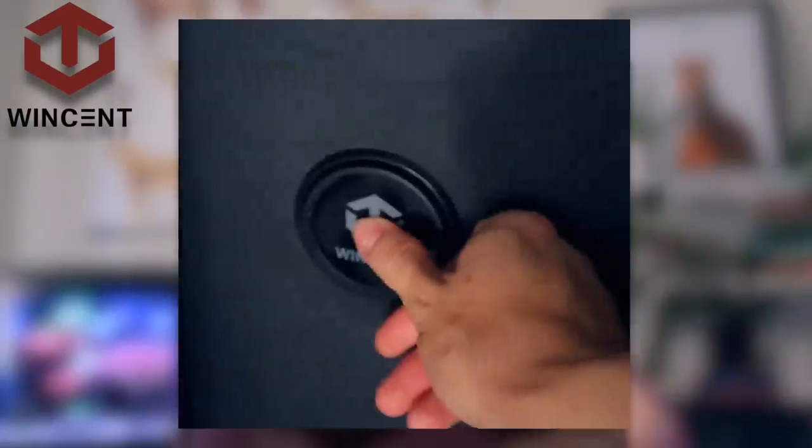Before we get into this video, I just have to say a huge, massive thank you to this video's sponsor, which is Winsent Pro. Winsent creates some of the most amazing gun safes on the market, which — oh my god — this could not have been a more perfect sponsor for this video.